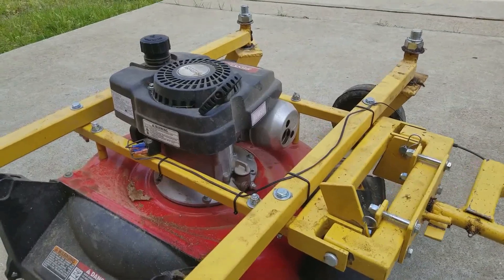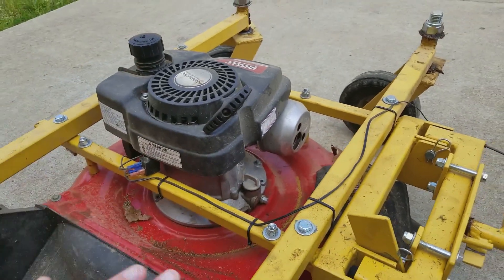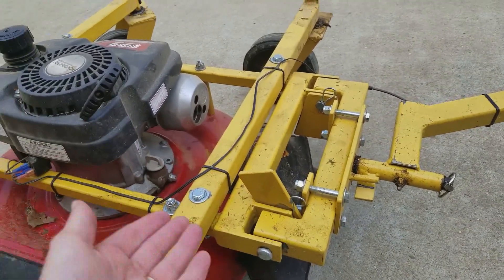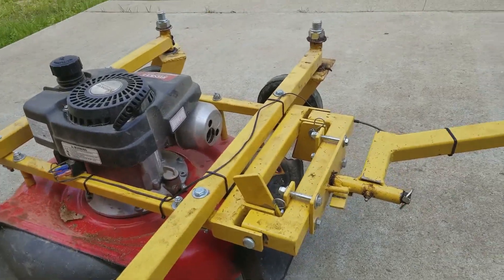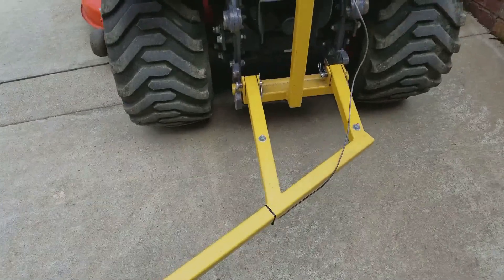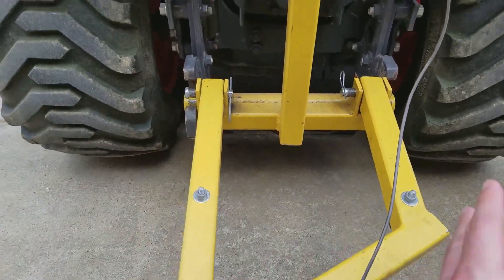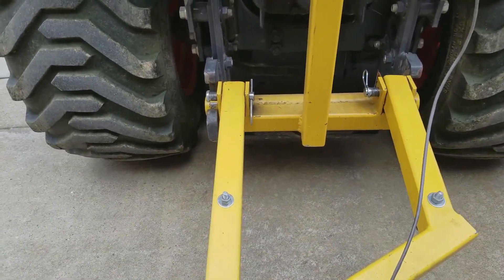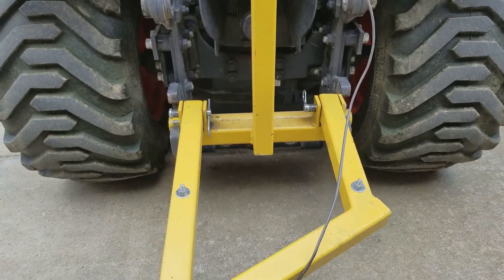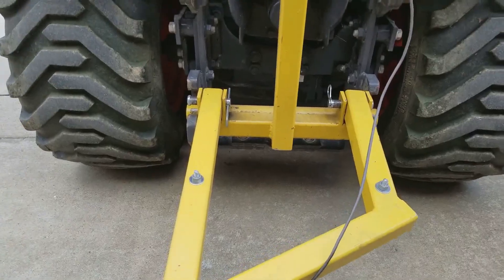I found it surprisingly easy to reconfigure because all this is just bolted together. I took it all apart, flipped this part around to the other side, re-bolted it back together, and flipped this piece upside down. This piece right here, which is connected to the mount on the tractor, I flipped it around and was really able to reverse the whole thing pretty easily. I hadn't even planned that in the design, but hey, it worked out. That's one major change I've made to it, and it works great.